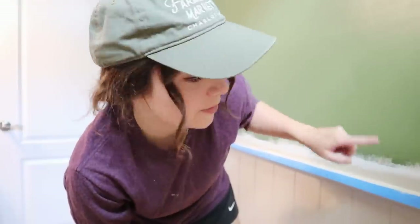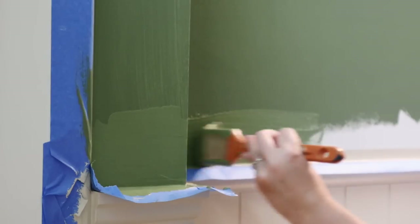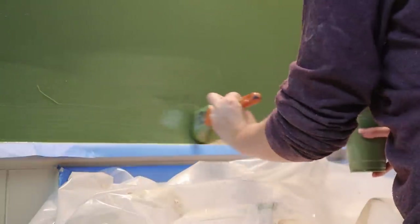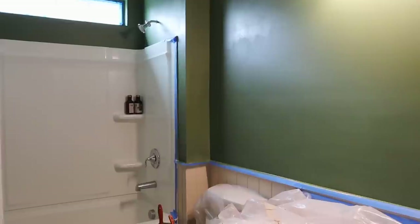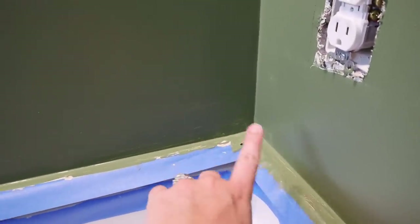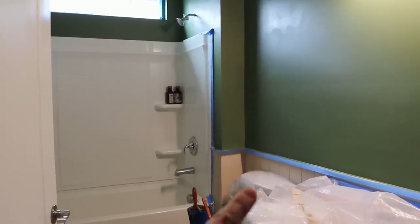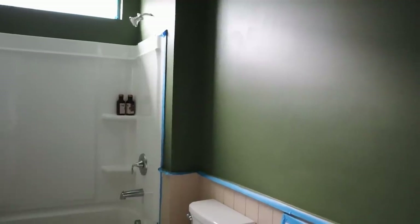We've got the first coat of paint pretty much done and given it a couple of hours to dry, so now I'm going to paint over the tan with the green to create that nice crisp clean line. After day one of painting, it's already looking so good in here! Tomorrow we'll definitely want to do a second coat — there are some areas where the paint isn't quite thick enough — but I'm really starting to see the vision come together. I love the taupe color with the green; they look amazing together. We'll give it 24 hours to dry and come back to finish up. A few days later, the second coat goes on — and here's the before and after.